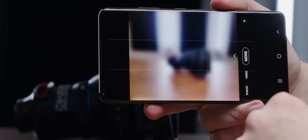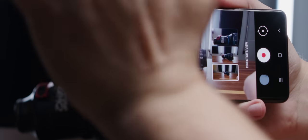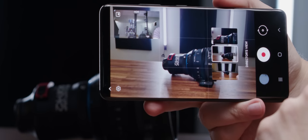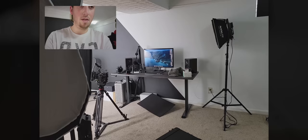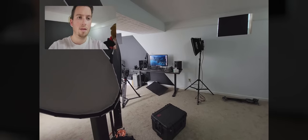I like to break these videos into two sections. First, what you can get out of the box without any additional accessories — talking about the stock camera app in both auto and pro modes. The first feature is Director's View, which lets you see all camera angles excluding the 10x telephoto at the same time, so you can quickly tap and switch. If you record one video, you can actually have multiple camera angles all at once.